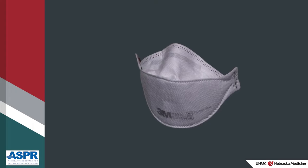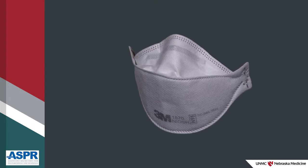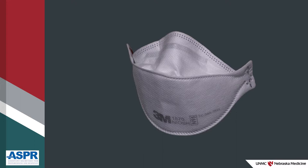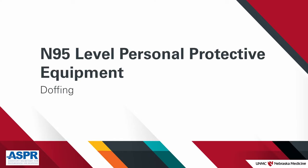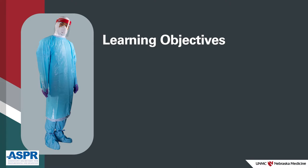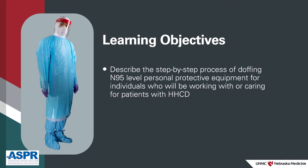In this video, we'll review doffing N95-level PPE that can be worn while caring for a patient with a highly hazardous communicable disease, or HHCD. By the end of this video, participants will be able to describe the step-by-step process of doffing N95-level PPE for individuals who will be working with, or caring for, patients with HHCD.